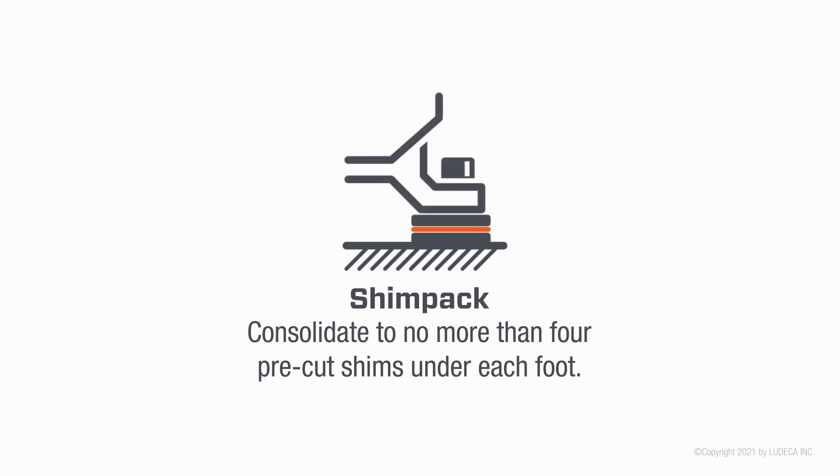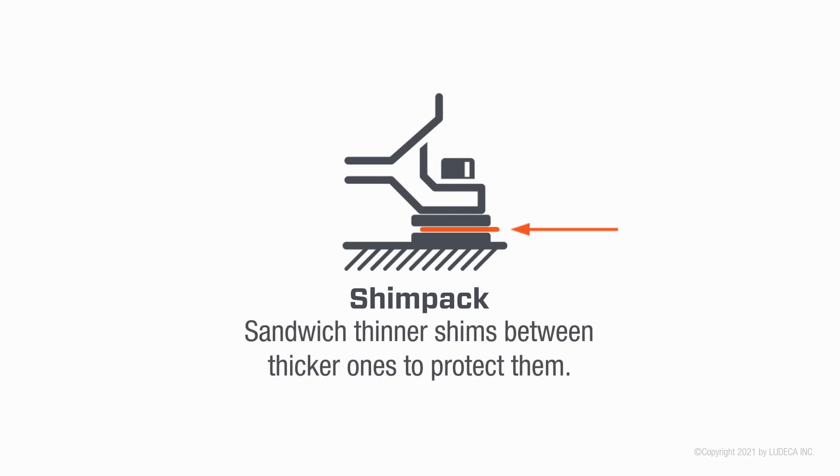Shim pack: consolidate to no more than four pre-cut shims under each foot. Sandwich thinner shims between thicker ones to protect them.